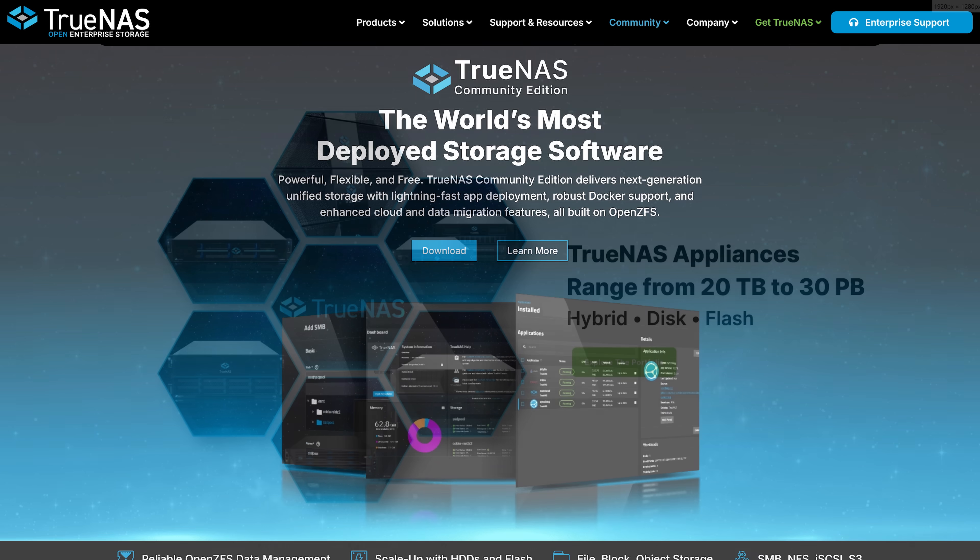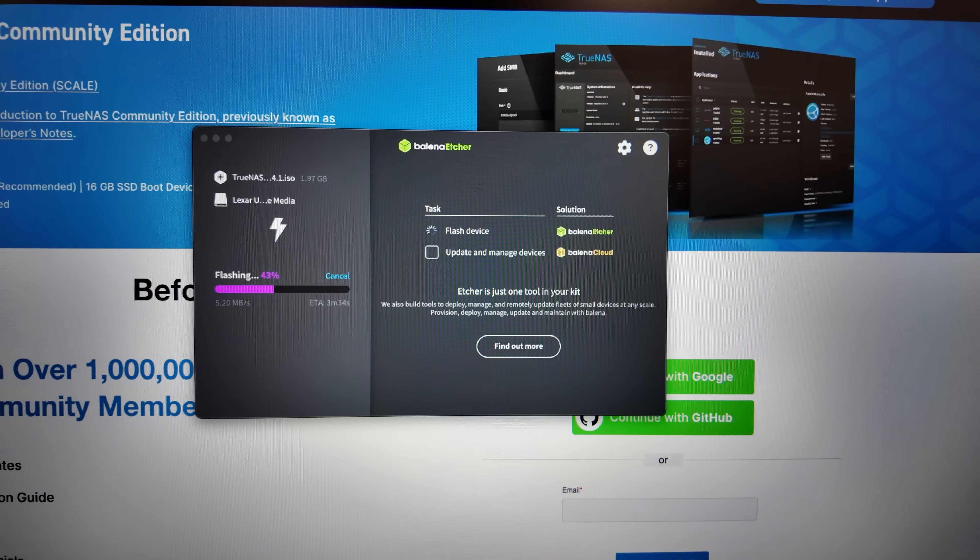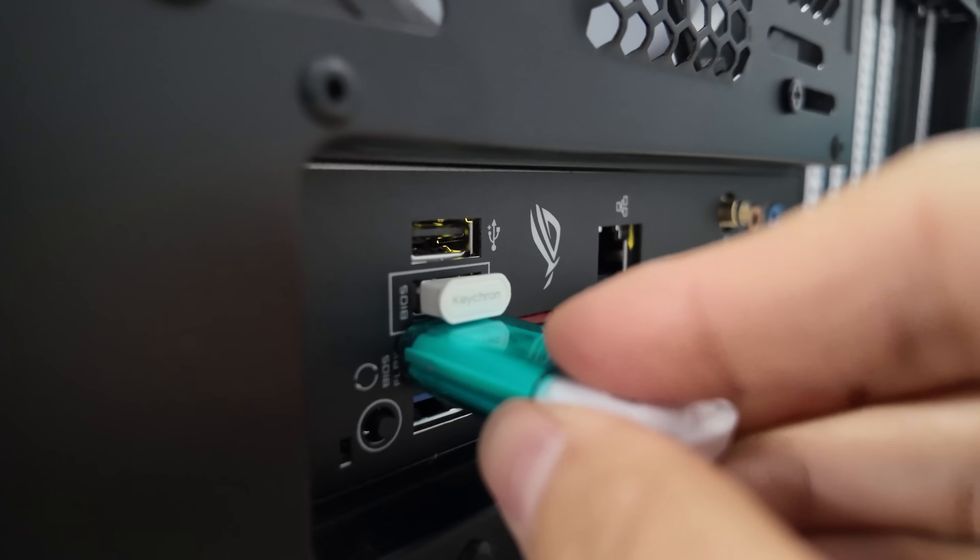The biggest difference: one is free, the other costs money — though there are a lot more differences I didn't quite understand yet. Since this is my very first DIY NAS, I figured it would be better to go with something more cost effective like TrueNAS. Setup was easy enough — load an ISO onto a boot drive and boot it up into the newly built PC, just like any operating system. That was the easy part.